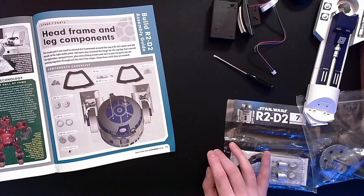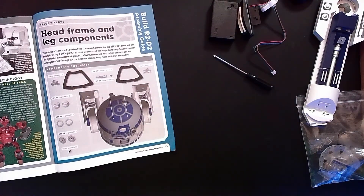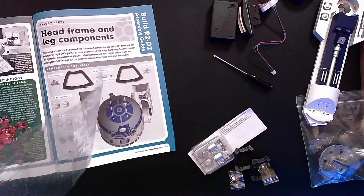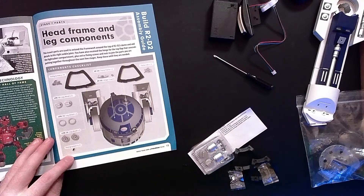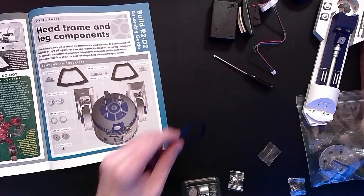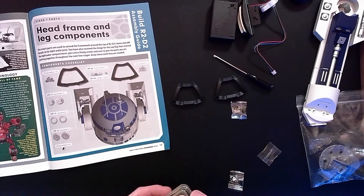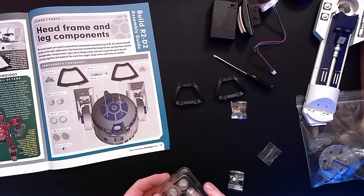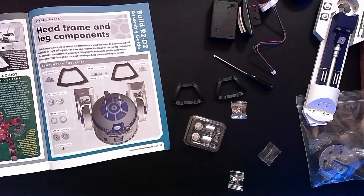Stage seven: the head frame and leg components. There were some loose screws in there - that's living on the edge. Components checklist: two dome frame pieces, some fixing nuts, some leg details, some more leg details, and a couple little hinges for the dome - dome frame hinges. Two fixing screws. And a partridge in a pear tree. Let's keep going.